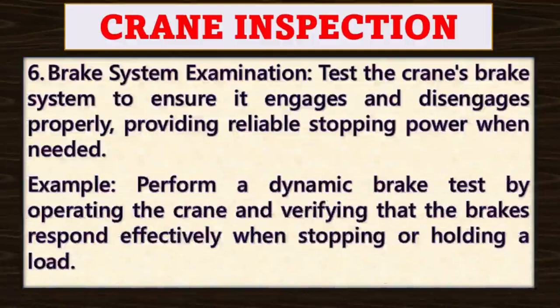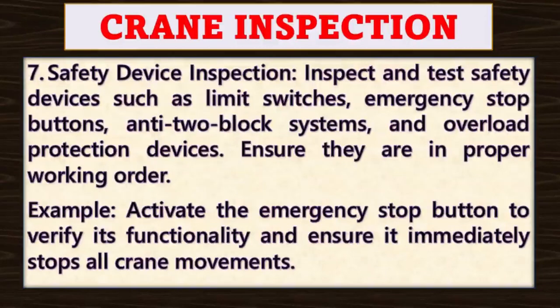Point number six: brake system examination. Test the crane's brake system to ensure it engages and disengages properly, providing reliable stopping power when needed. For example, perform a dynamic brake test by operating the crane and verifying that the brakes respond effectively when stopping or holding a load.